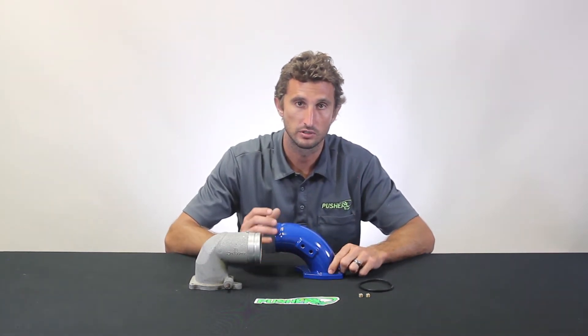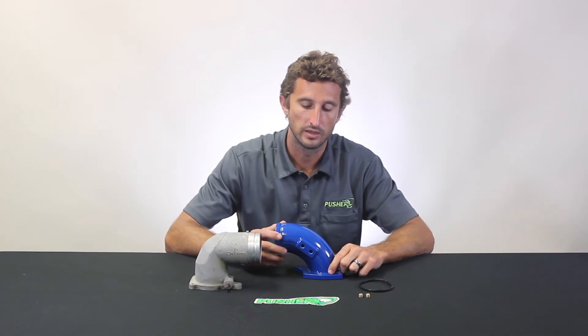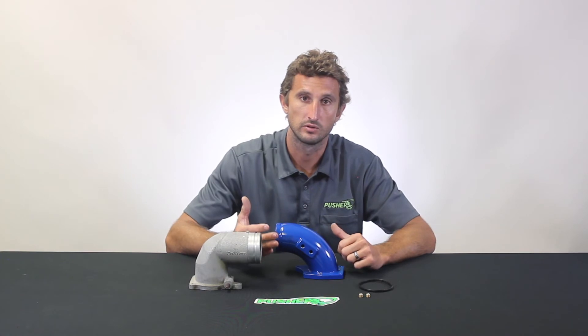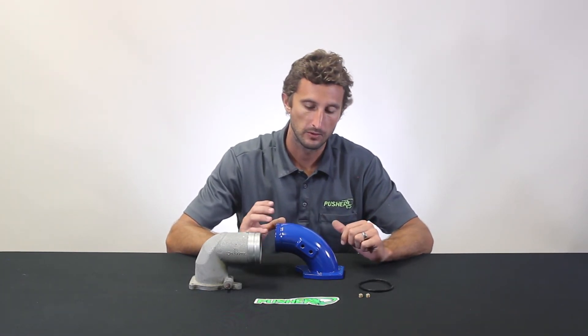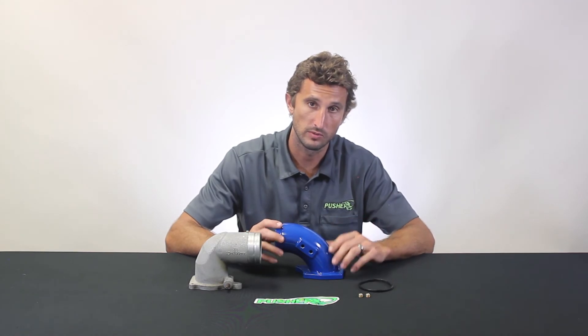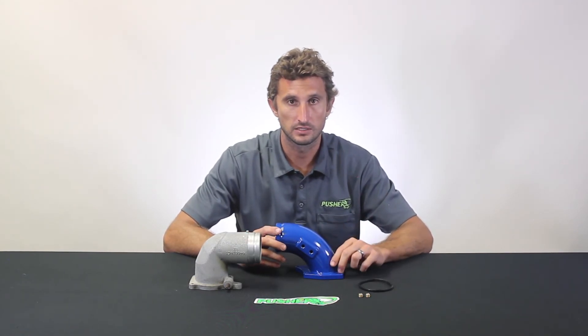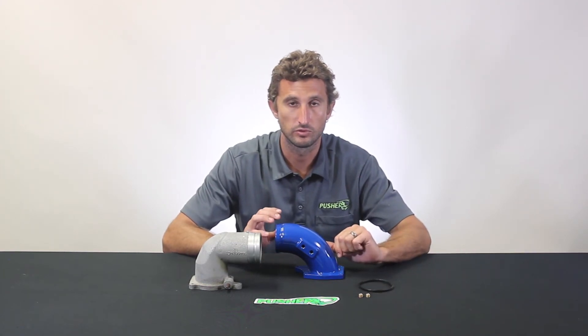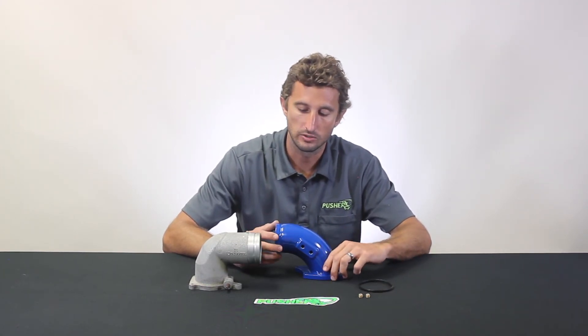These also have two 1/8-inch NPT ports on our two-port model — auxiliary ports with the most common thread pitch for boost gauges, water-meth injectors, nitrous injectors, and things like that. We stock this in two and four-port models. Even if you're not ready to use the ports, no problem — we supply an equal number of plugs to seal them up until you are.